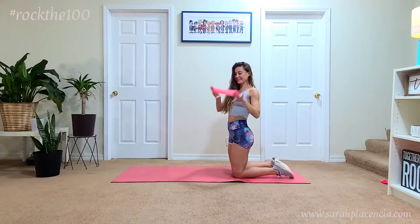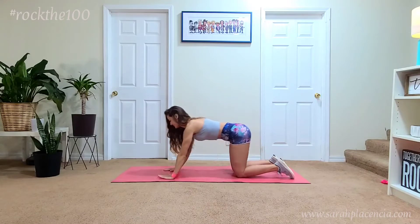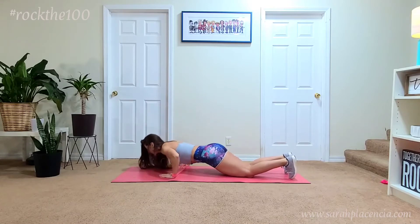Hello and welcome to Rock the 100 Challenge. Today's move is side-to-side push-ups. As you can see here, I am using a lighter band, so just make sure it's a lighter resistance and it's just above your wrist.